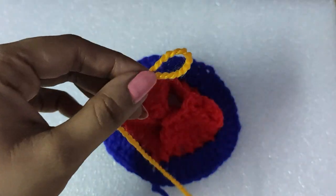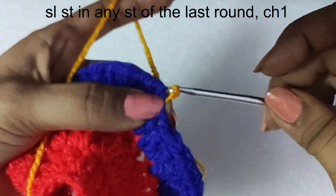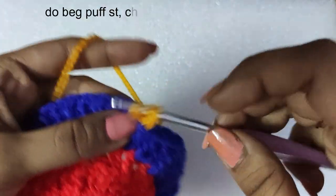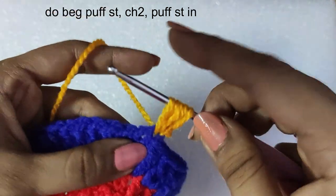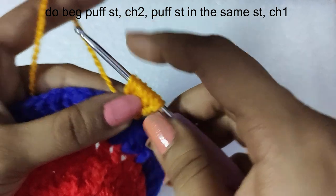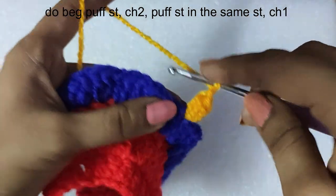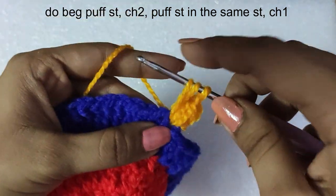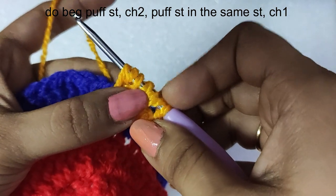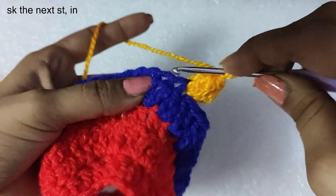We will begin the fifth round with a yellow colored yarn. Make a slip knot, insert the hook, and slip stitch in any stitch of the previous round. Then do a chain one to secure the slip stitch. We will do a beginning puff stitch: yarn over, insert the hook, draw the yarn through the stitch, and repeat three times until there are seven loops on the hook. Yarn over and draw through all seven loops, then secure the puff stitch with a chain one, then do another chain one — two chains total after the puff stitch. In the same stitch, do another puff stitch the same way, with seven loops on the hook, yarn over and draw through all seven loops, then chain one. The first puff V-stitch is done.